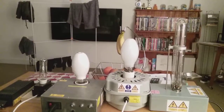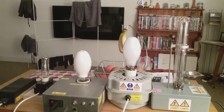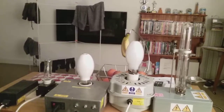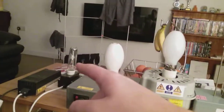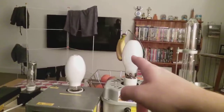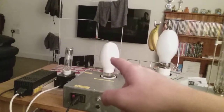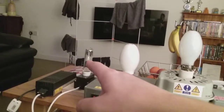Hi everybody. This is a video of the low pressure sodium bulb, the high pressure sodium bulb, the high pressure mercury bulb, and the metal halide bulb. These are four industrial use light bulbs, all plugged into the extension ready to fire up. This is the 55 watt low pressure sodium bulb, the 250 watt high pressure sodium bulb, the 250 watt high pressure mercury bulb, and the 70 watt metal halide bulb.